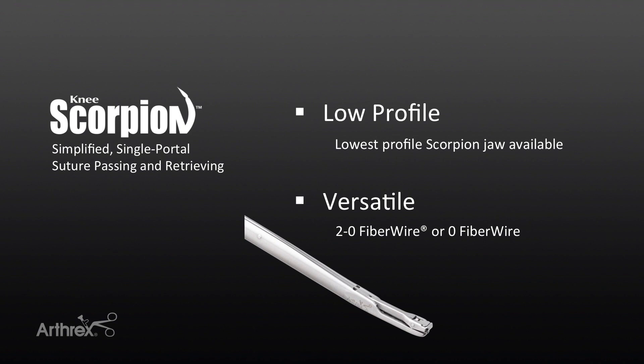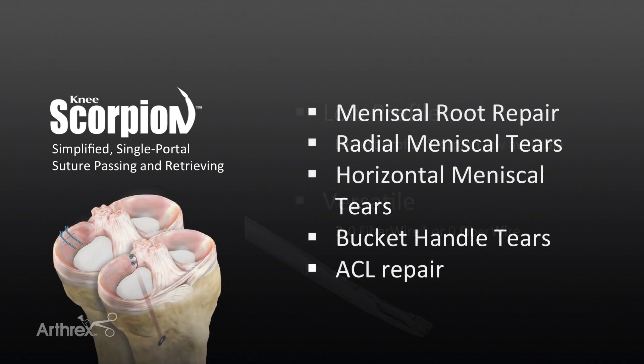The reusable Knee Scorpion utilizes a sterile disposable needle similar to the other Scorpion Suture Shuttle devices. The types of tears that this device is ideal for are radial, flap, horizontal, and red-white bucket handle tears.